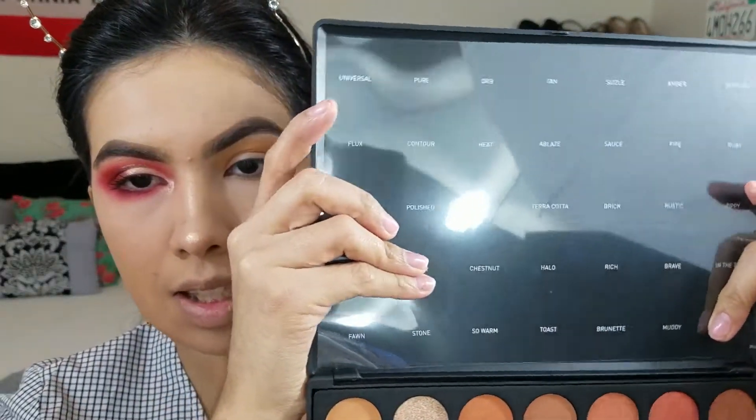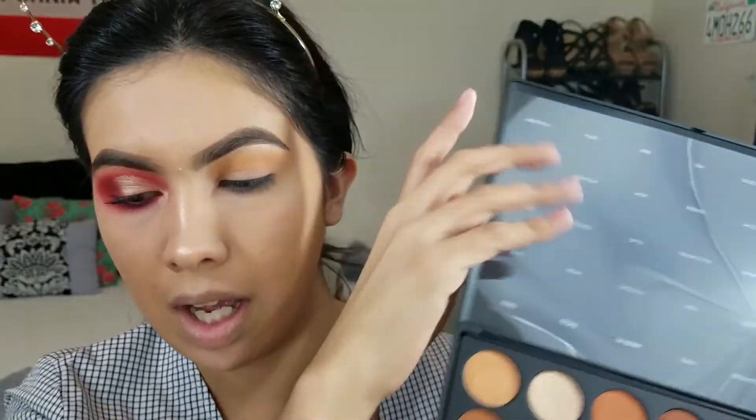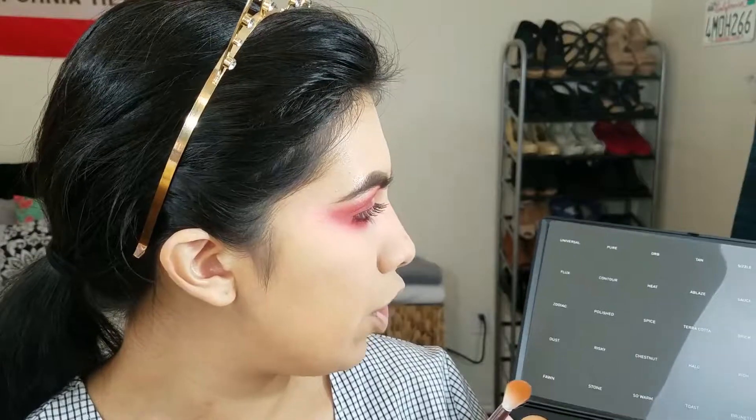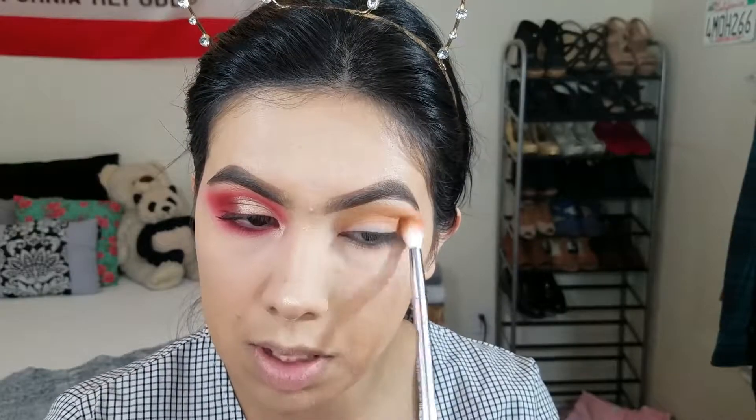It's super reflective but you guys can see it has names now. I'm gonna be telling you guys what shades I use. I'm gonna go in with Universal and Orb just to deepen up the crease — not too much.